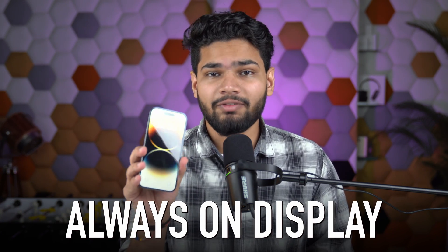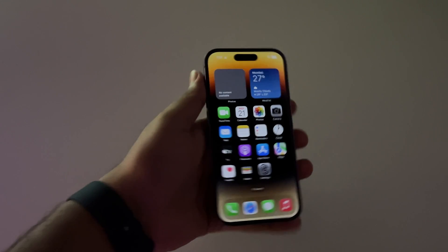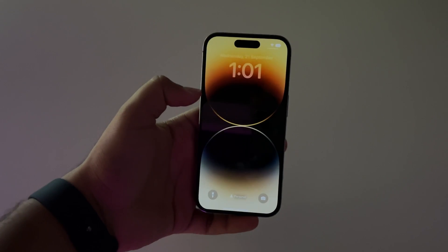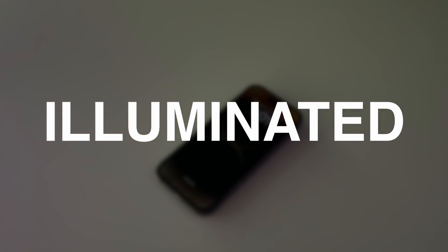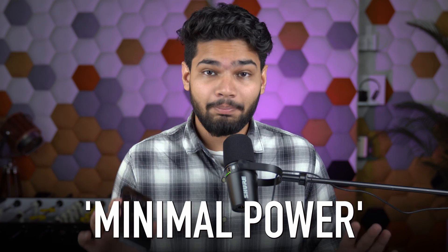The iPhone 14 Pro and Pro Max features a new always-on display that can automatically dim your screen when not in use. Instead of turning your phone completely off, the always-on display darkens the wallpaper and your lock screen, and keeps the date, time, and widgets on screen illuminated. And Apple claimed that it can do all of this by using minimal power.